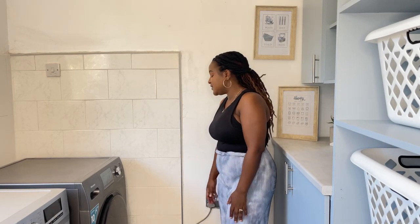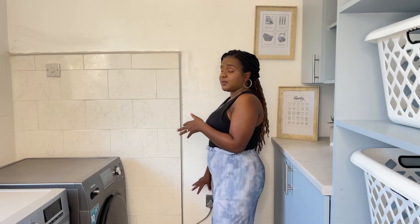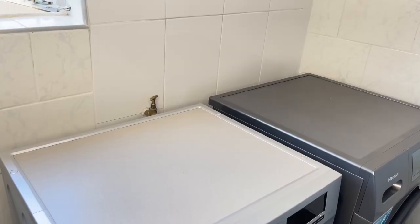I promised you a video on what you need to have an automatic washing machine in your rental space. All three elements are equally important. First: a power source — my husband had to change the phase twice because the original one wasn't strong enough. Second: a water source. Third: a drainage outlet so the water can go outside. Those are the three main things you need, and if you're renting, you can discuss it with your landlord.